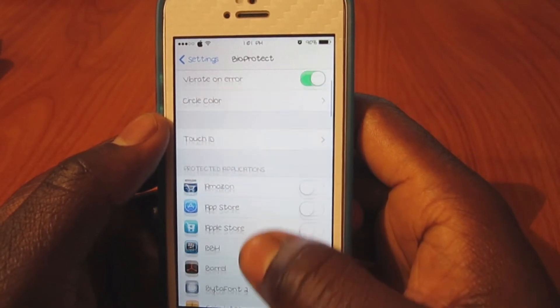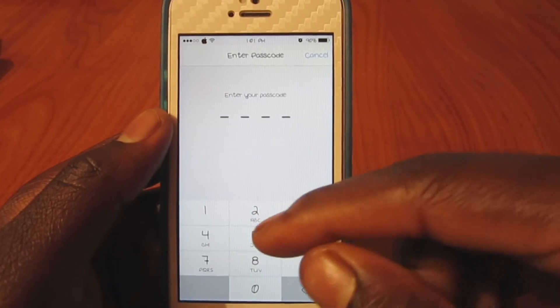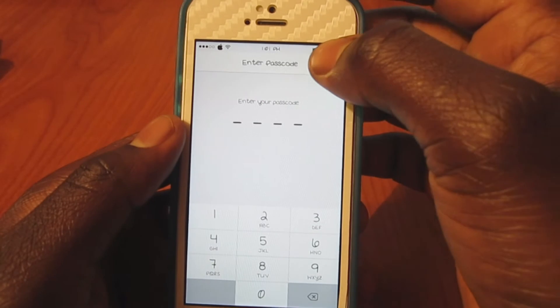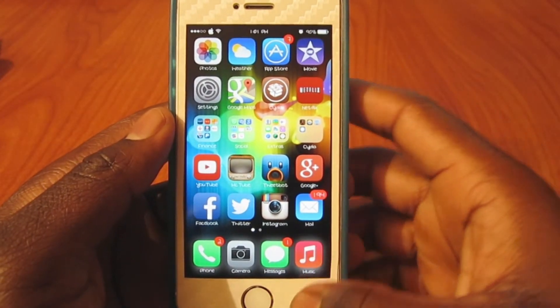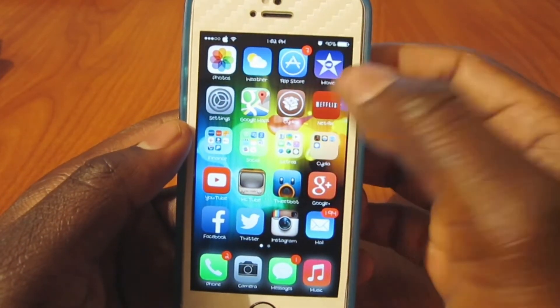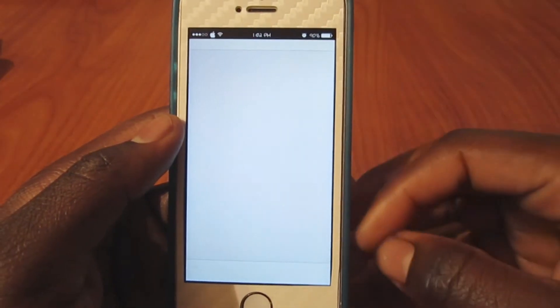Right here is your Touch ID — you can basically set up any fingerprint you want to use right in here. You'd enter your password and go in just like how you set it up on your iPhone. Now going back out, any app that's locked, I've gotta use my fingerprint — like here with Cydia, it's locked.